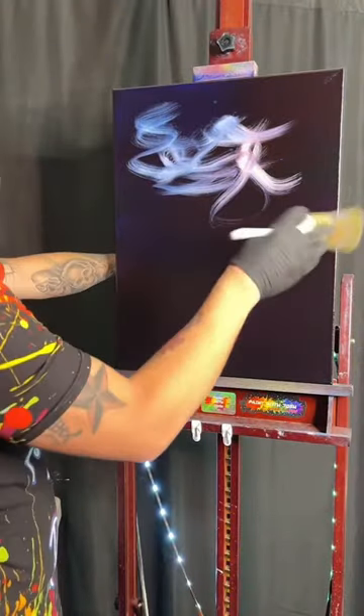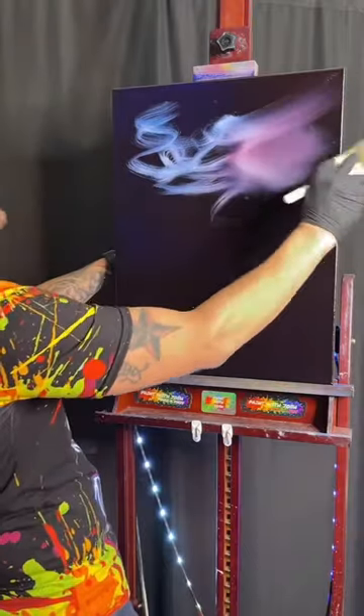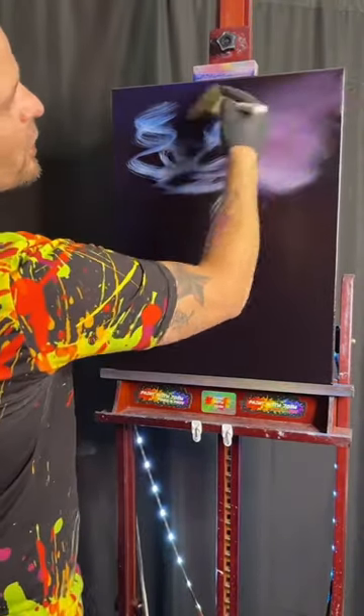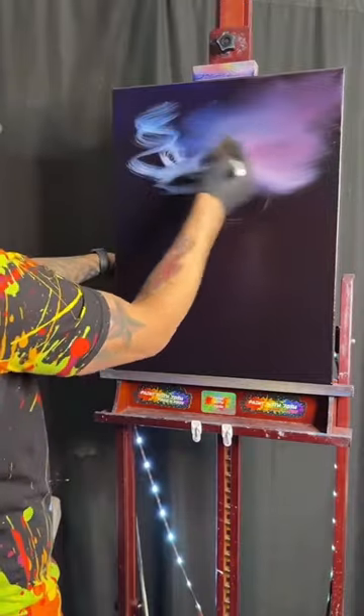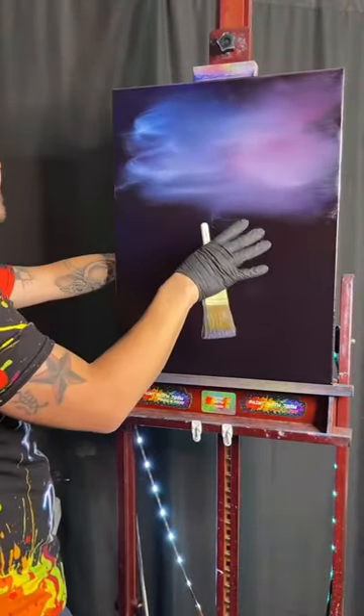Now here's the fun part — when we start to blend it all out. And depending on how hard we push, how much pressure, how far we're pushing it — prom night — how much pressure are we pushing on this canvas right here? Just like that, you can literally blend it out.